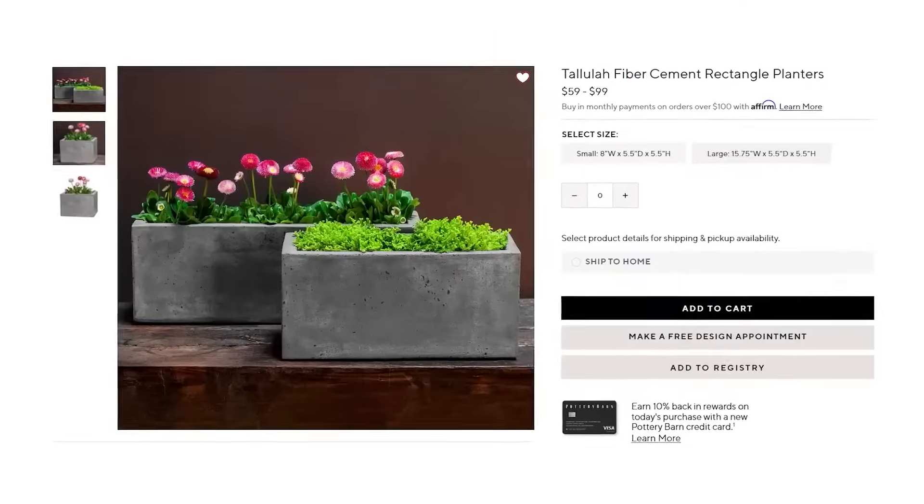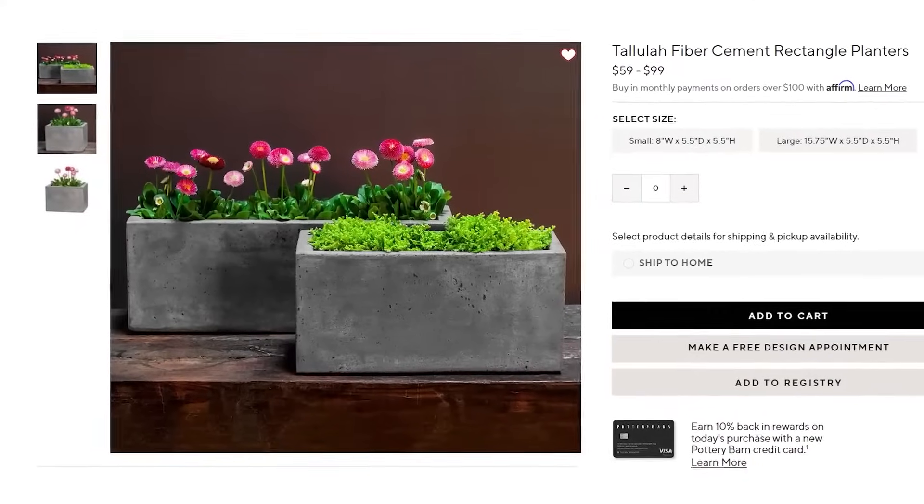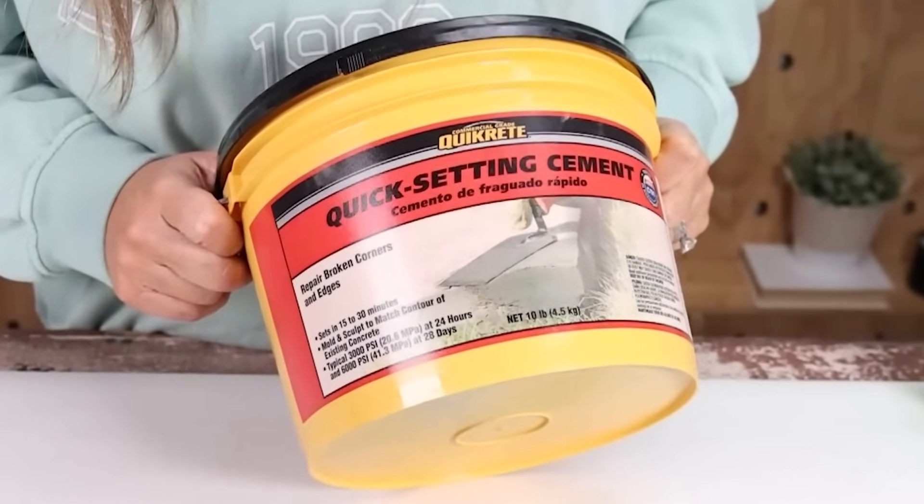Concrete and cement is such a high-end look, and it's one of those things you could really recreate and have that look for less. So for this next DIY, you want to get some KwikCrete. You can buy this at Lowe's or Home Depot.